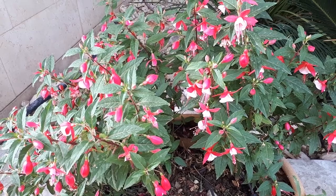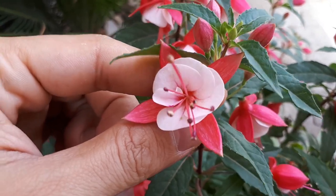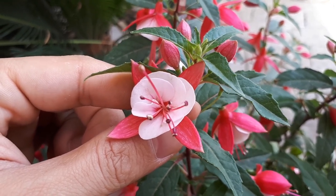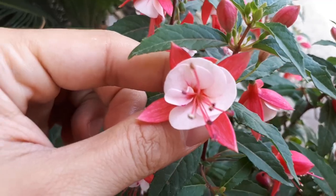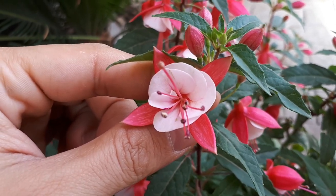The leaves are green and elliptic in shape, with serrated margins. Fuchsia flowers can be red, purple, white, pink, or fuchsia of course, and most will display more than one color. The flower shape features a cone in the middle with four petals on the outer part.